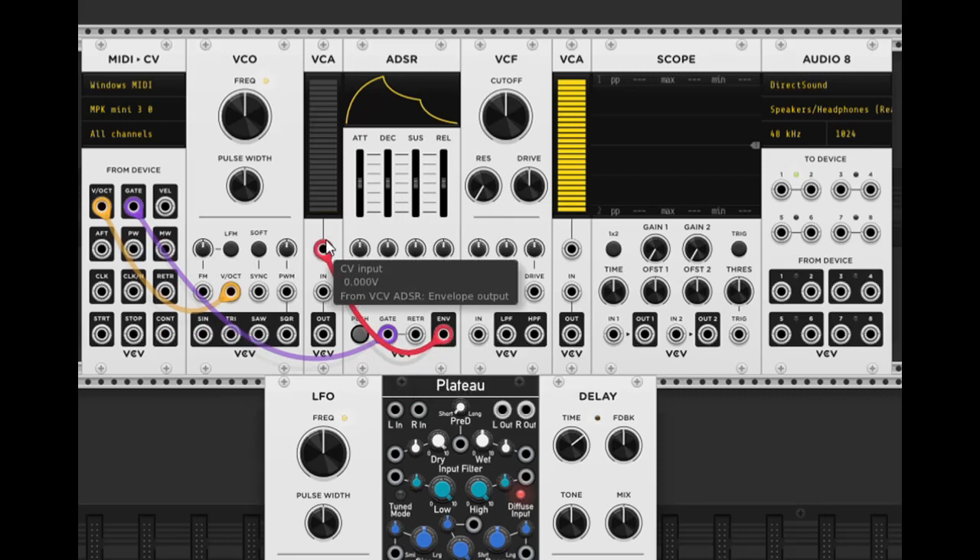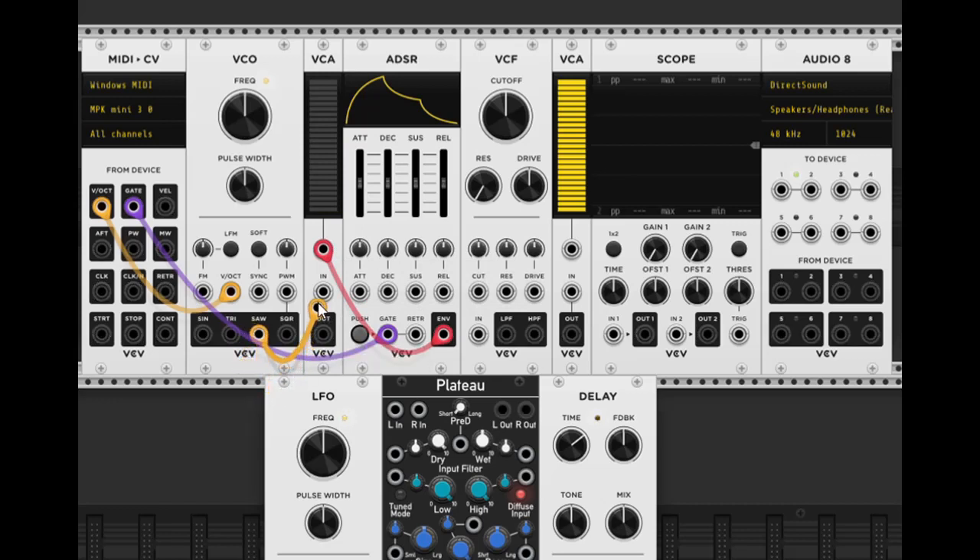From the envelope we want to take the envelope output and plug it into the CV input of our VCA. Then we take a saw wave from the VCO and plug it into the input of our Voltage Controlled Amplifier, and then out into our audio output. Now we have sound.